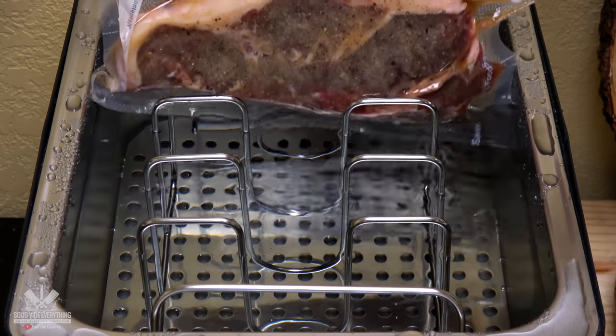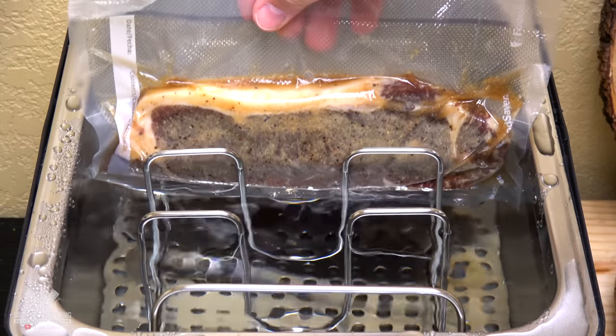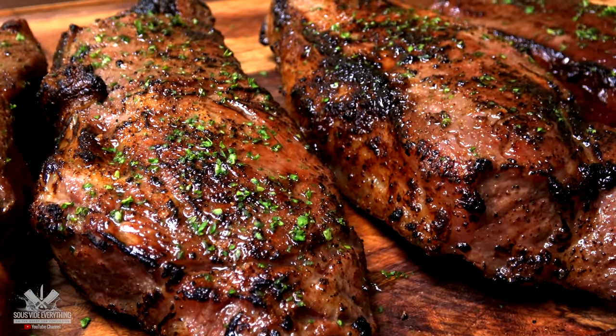First, cook the higher temperature steak. Once completely cooked, drop the temperature down and cook the lower temp steak at the same time, keeping the high temp steak in there, and they'll both come out at the same time perfectly cooked for your guests.